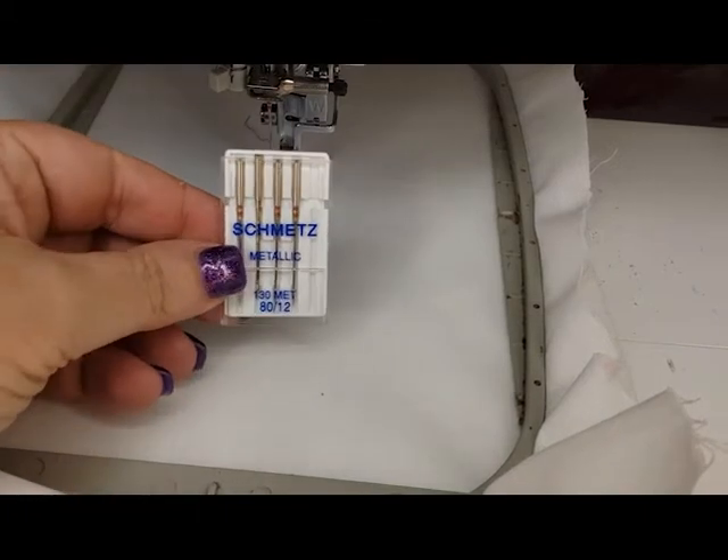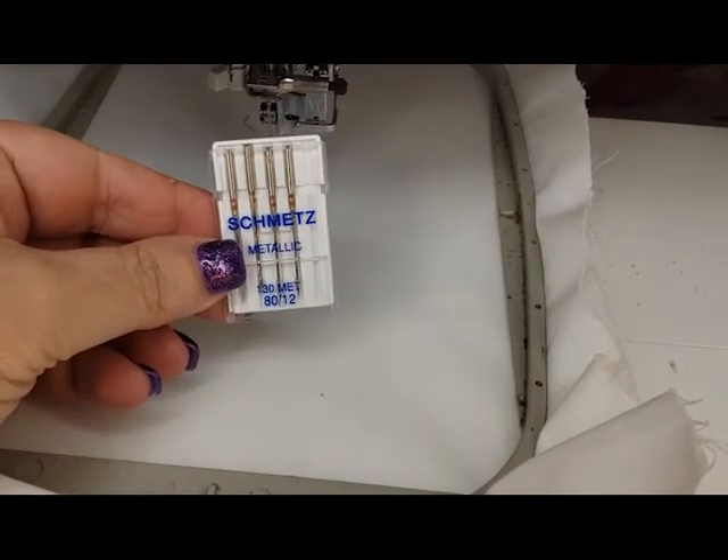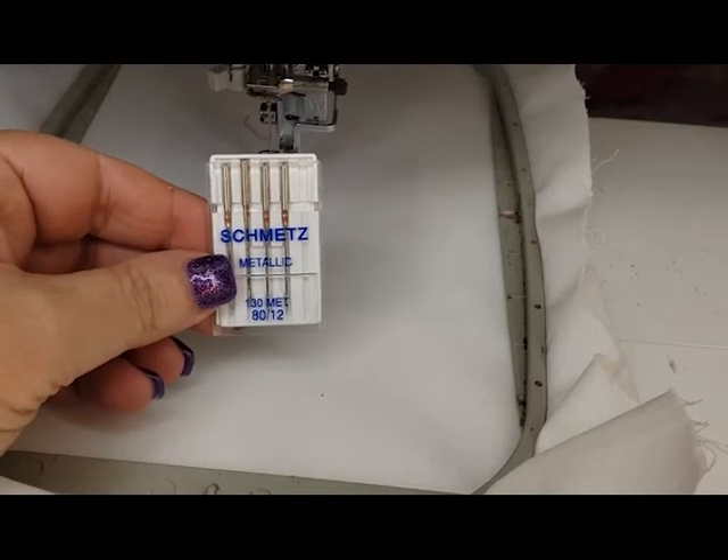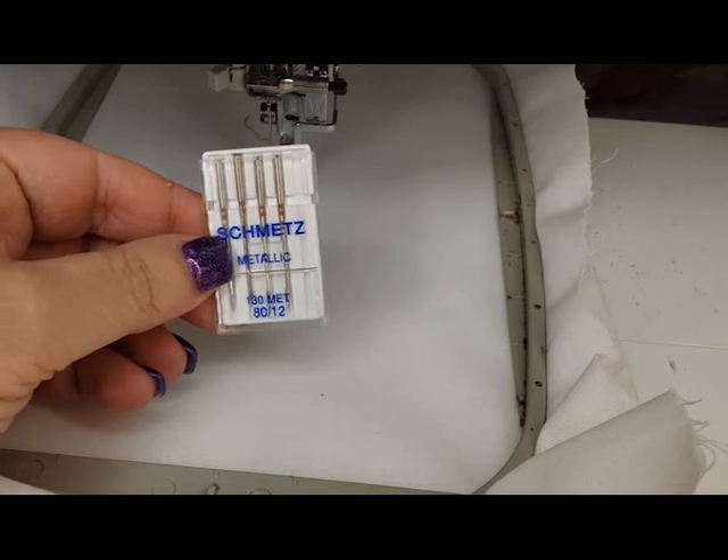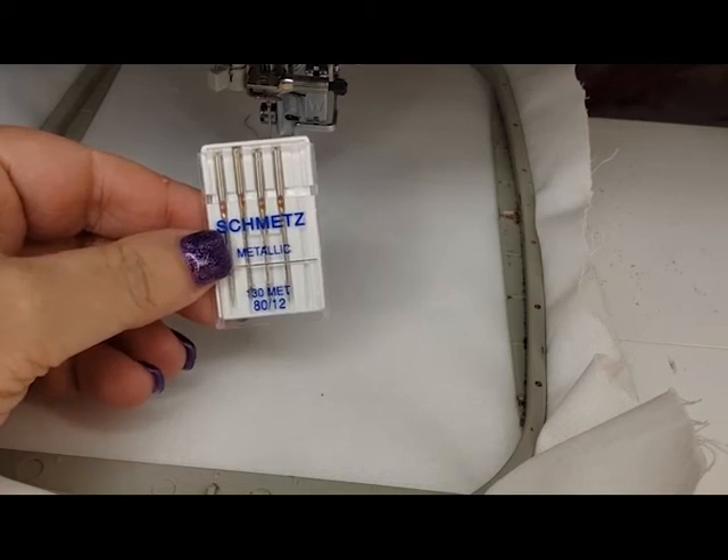Because I'm using metallic thread, I'm also using a metallic needle — this is very, very important. You can find these in different places. Joann's has them, though they were out the last time I went, so I actually bought these on Amazon.